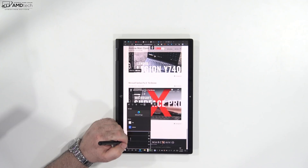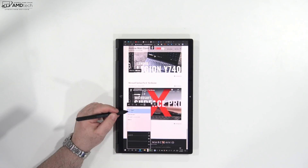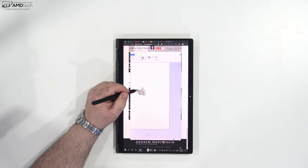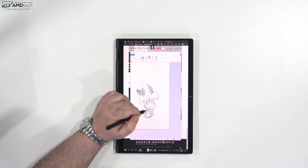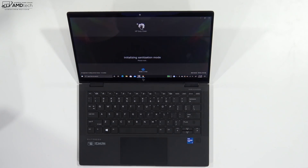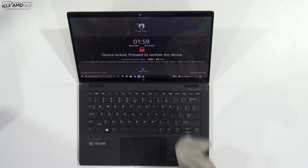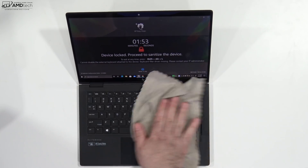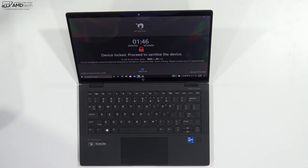The pen uses Wacom AES 2.0 technology. It's great for taking notes and sketching artwork, has a programmable button on top, and the click on it is really good. The pen has been working great, although there is nowhere to store it on the device — you'll need a carrying case with a pen slot. The laptop also has a really great app called HP Easy Clean. For two minutes the device will be locked so you can sanitize it, and pressing Shift+Alt+L takes you out of HP Easy Clean mode. I think many other manufacturers should follow this lead, especially while we're in or coming out of the pandemic.